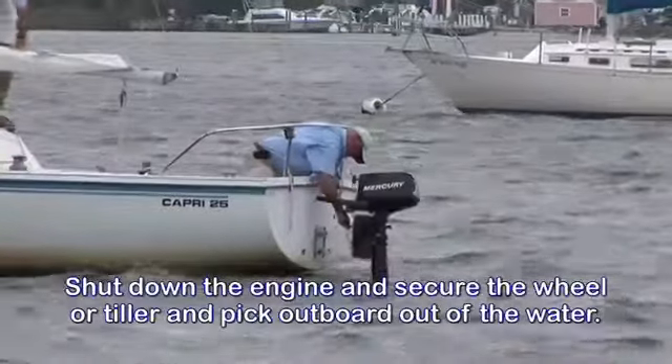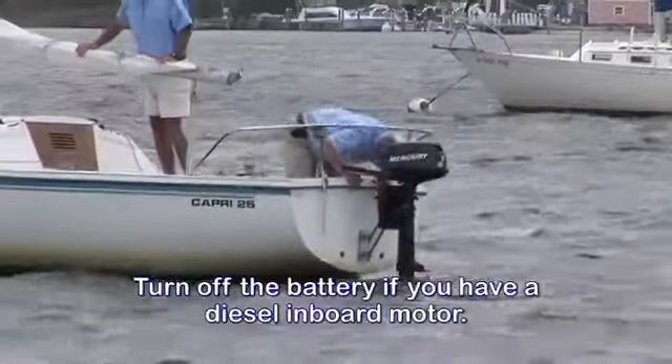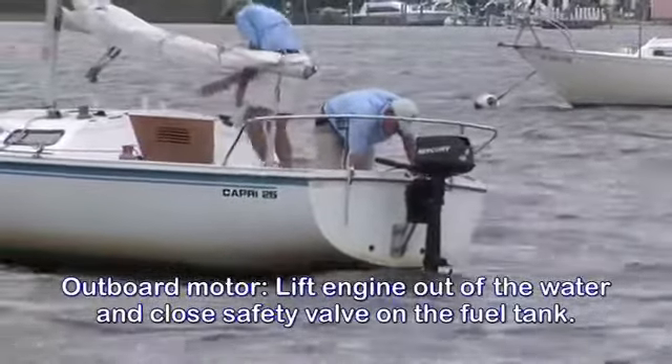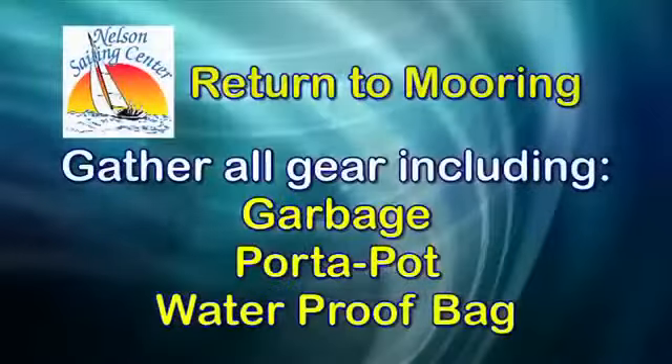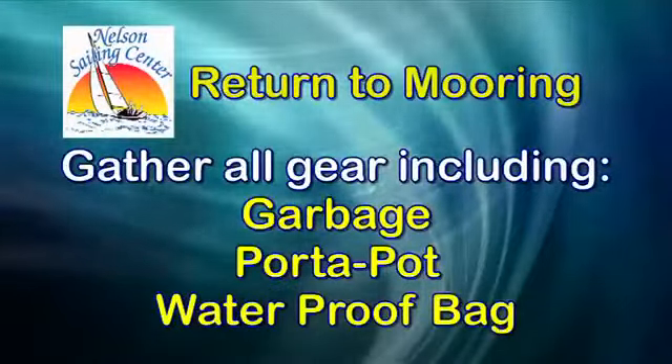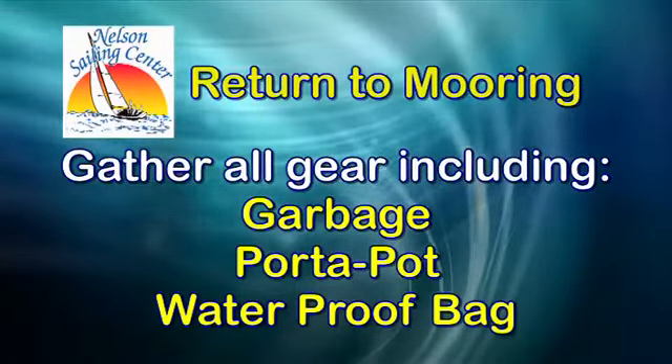For a diesel inboard motor, turn off the batteries. If outboard equipped, lift the engine out of the water and close the safety valve located on the fuel tank. Gather all gear from the boat including garbage, your port-a-potty, and the waterproof bag with VHF radio, chart, and the key.